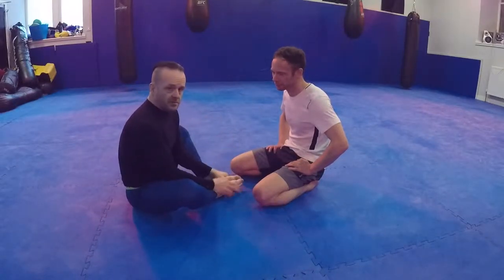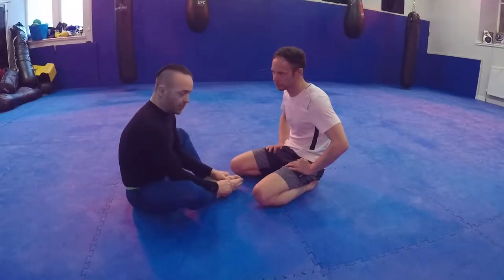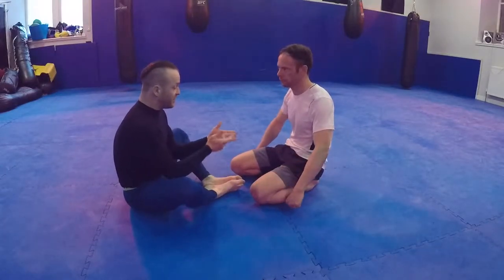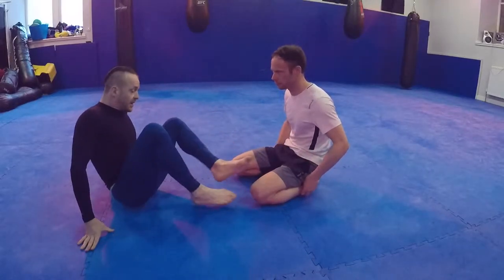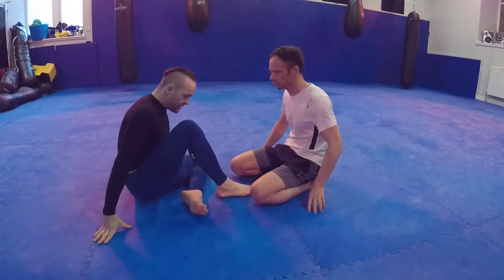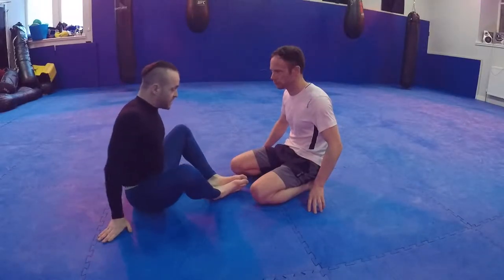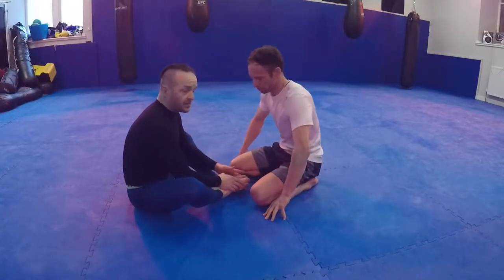This is all stolen from Marcelo Garcia, who teaches it much better than I do, but I'll show you what I've taken away from it. Once I'm in butterfly guard, I've got my feet in the front. It doesn't really matter if my feet are crossed like this - I've actually worked from there these days, it stops shin pinching and stops leg locks quite well. But let's go back to the school butterfly guard.